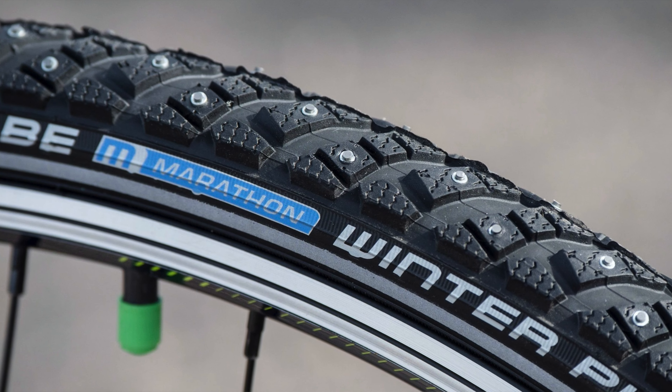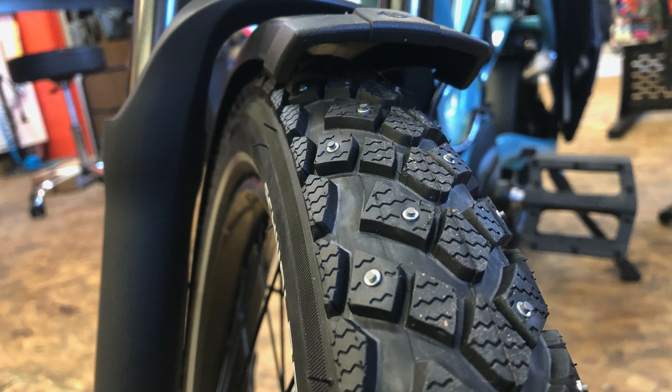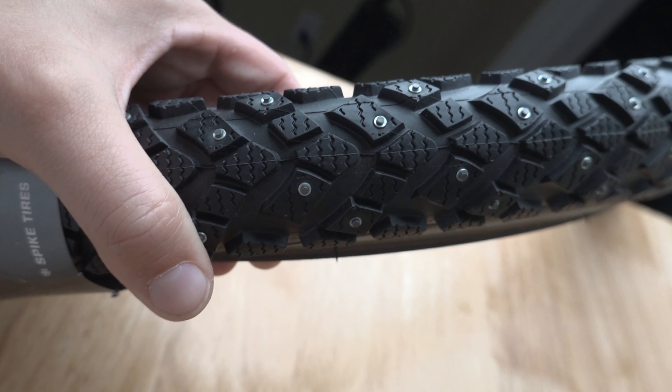Well, two years ago Schwalbe came out with the Schwalbe Marathon Winter Plus tire. This tire is really nice because in the middle of the tread channel you have the nice, durable Schwalbe Marathon touring tire that is so great for daily commuter bikes. And then on the sides you have studs that are replaceable.